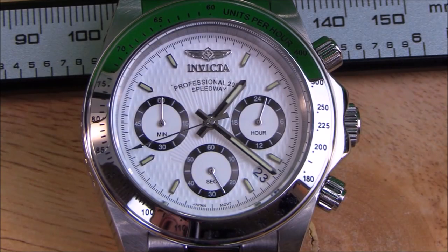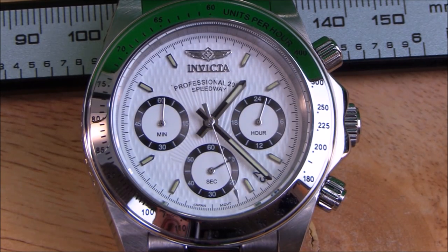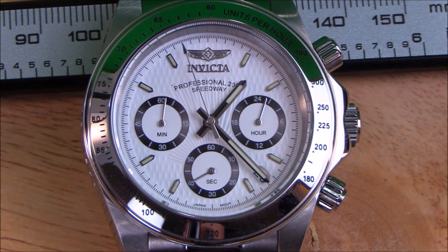As for the chronograph movement, the look is clean and precise, but just like on the Rolex Daytona, the lack of single minute and seconds indices does make accurate measurements with the chronograph a bit of a chore. It's almost like there's a chronograph on this watch just to say that you have one rather than for the accurate measuring of time. What's the point?